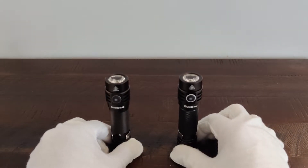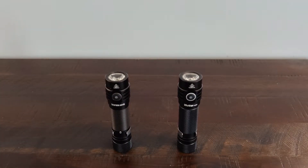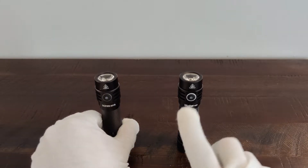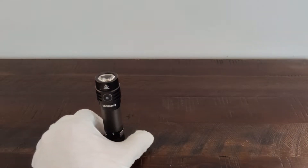They are, for all intents and purposes, the same flashlight. So for the rest of the video, I will mainly be going over the WK03, but I do want to give you a quick rundown of both with some close-ups.